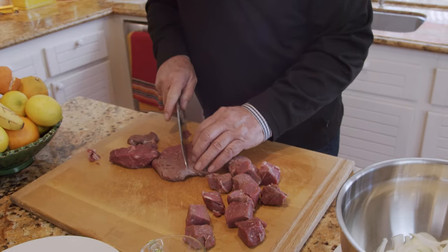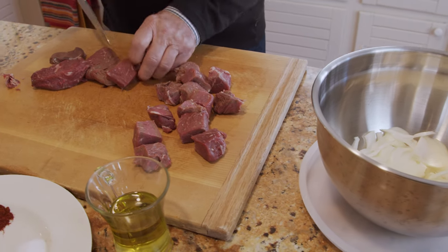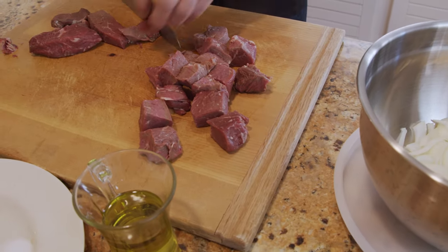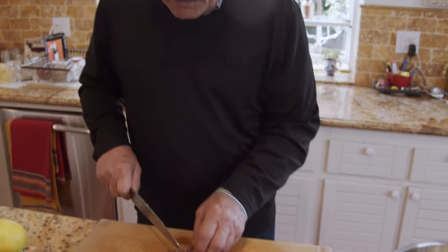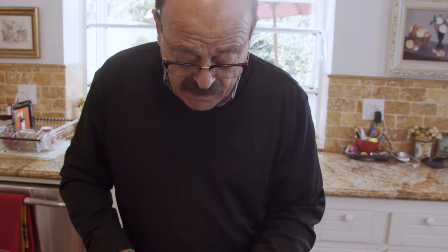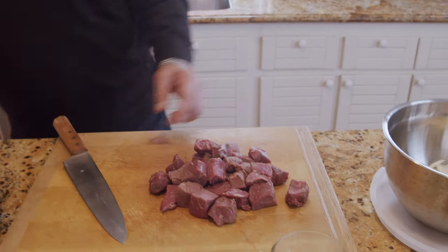I promise you, if you just do the same thing, it's a simple, simple way to make a great shish kebab for yourself, your friends, or family. It's not going to take that much time except for the marination timing — you have to do it overnight in the fridge. If you do that, you're going to get the best result. I guarantee you're going to enjoy and love it.